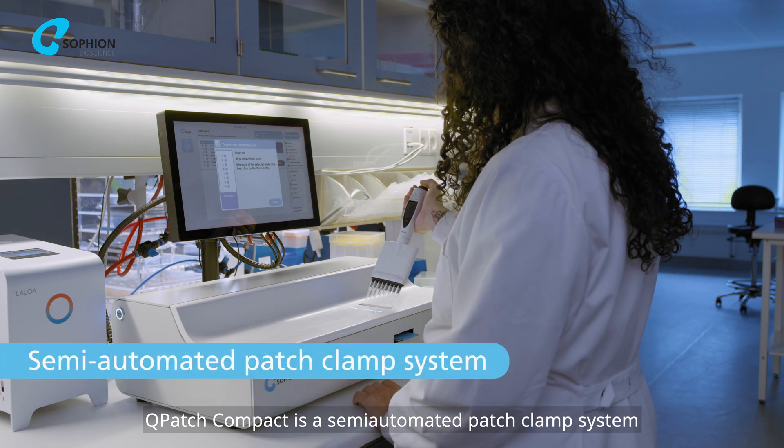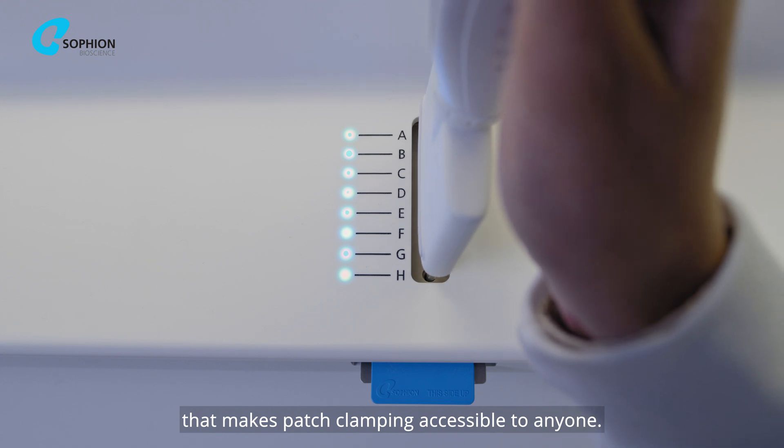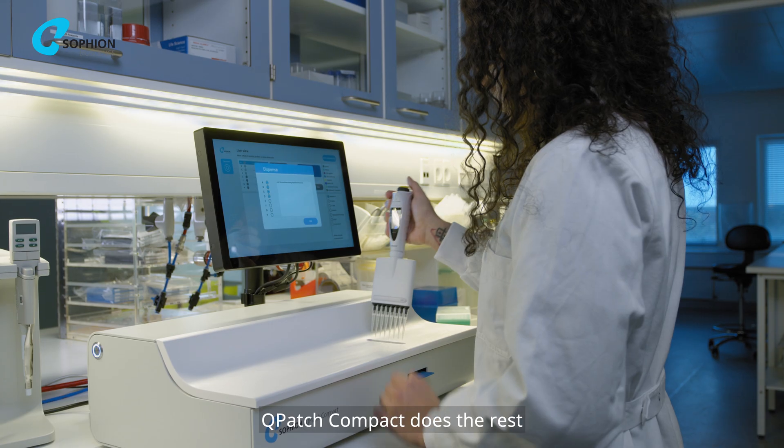Q-Patch Compact is a semi-automated patch clamp system that makes patch clamping accessible to anyone. You do the pipetting — Q-Patch Compact does the rest.